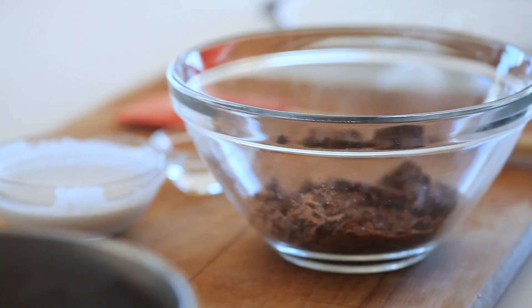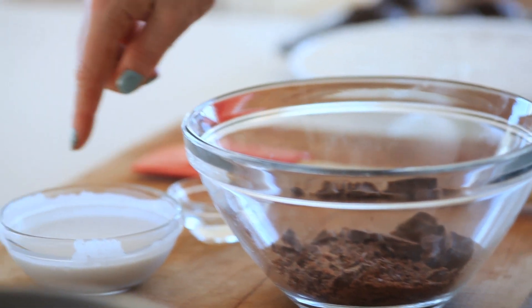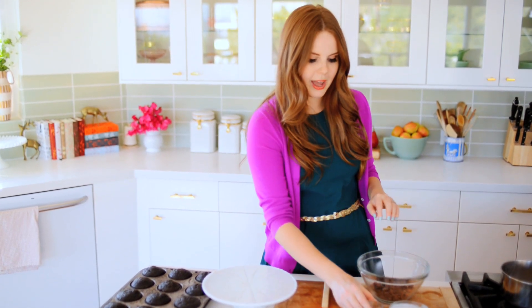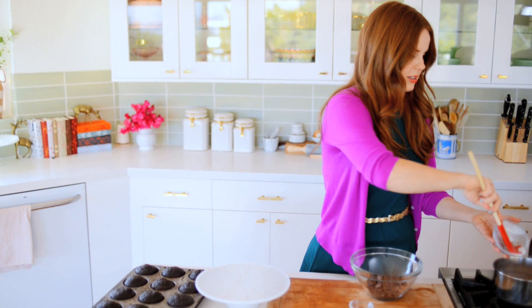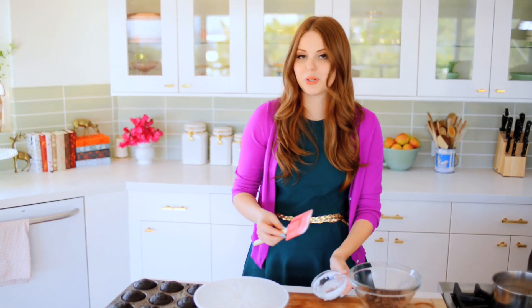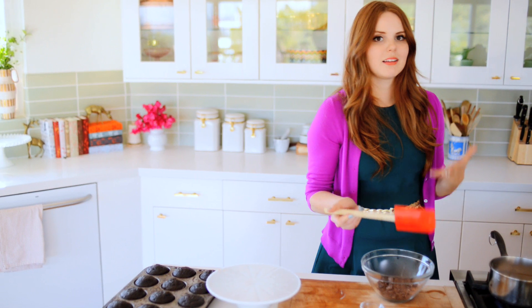Basically I have three ounces of dark chocolate — once again, use the best you can find. I'm using Scharffen Berger, but you could use Godiva or Ghirardelli, whatever you like, because this is really the core flavor. I have a third cup of coconut milk — canned, full fat. And then to get that viscous texture, I have half a tablespoon of corn syrup. I'm going to heat up the coconut milk because this is what's going to melt the chocolate. If you didn't want to use coconut milk, you can actually use cream as well.